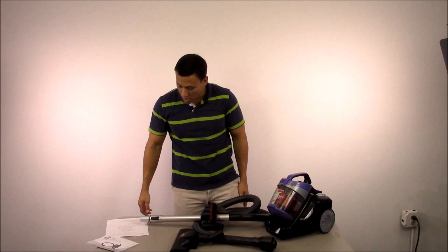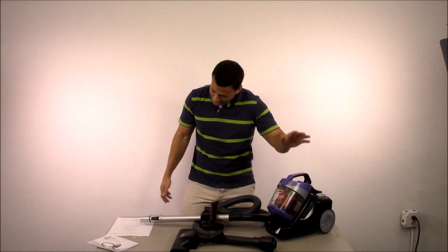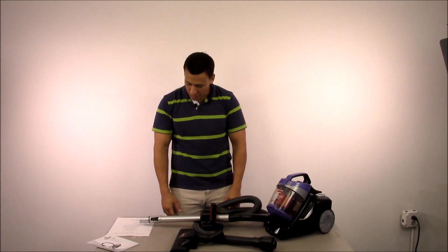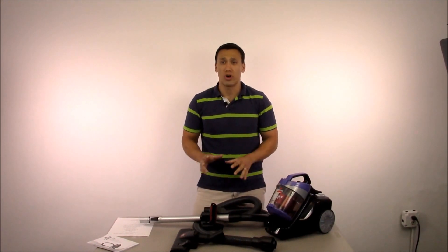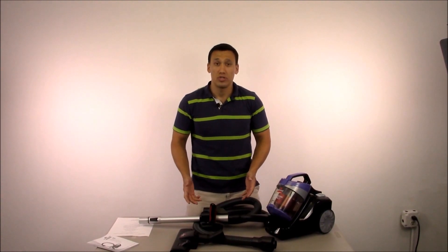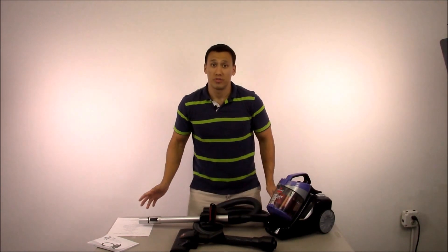It comes with an automatic cord rewind. It has a large capacity easy-empty dirt cup tank — we talked about that. You have a telescoping extension wand, your carpet and floor nozzle. Again, this vacuum is really good for carpets and hardwood floors. This is your second vacuum — keep that in mind. It's not going to replace your main household vacuum for large open areas. This is a specialty vacuum; you're going to use it on stairs, upholstery, drapes, hard to reach areas. With an upright vacuum you can't really get underneath the bed or behind desks and corners — this is perfect for that.